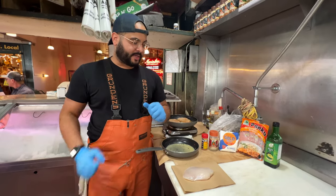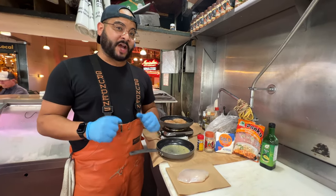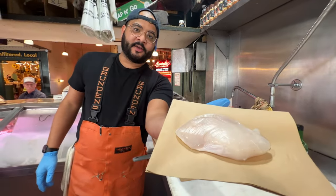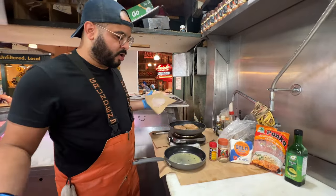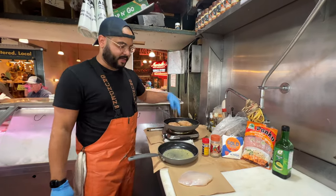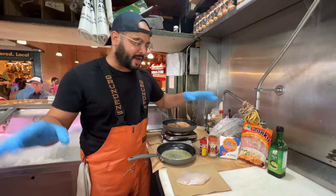Chef Mike here at Pike Place Fish Market. We are cooking up some shop favorites today — halibut cheeks. I can do it here in our world-class Michelin star kitchen, and we've got some cooking up right here. I'm going to show you guys a super easy, simple recipe.